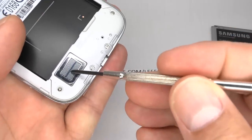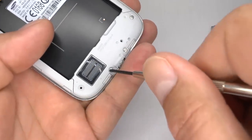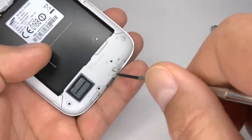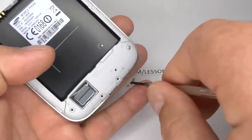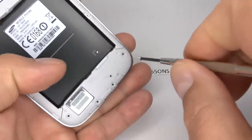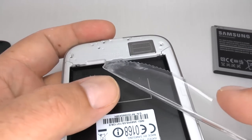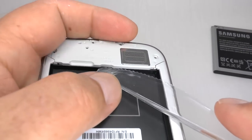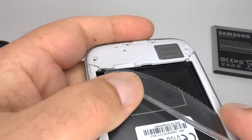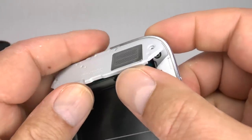To remove the loudspeaker, undo these four screws. These are all the same size so don't worry about getting them mixed up. Using the plastic tool so you don't damage the case, gently lift each side to release a clip.